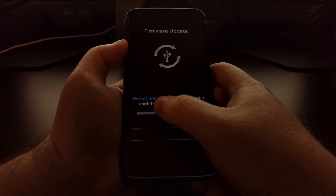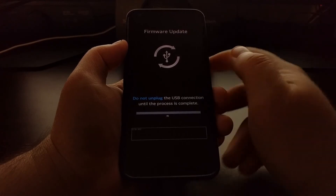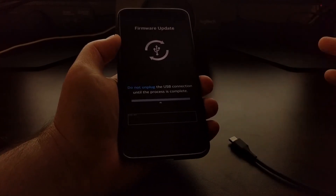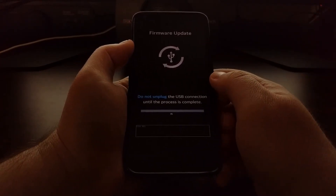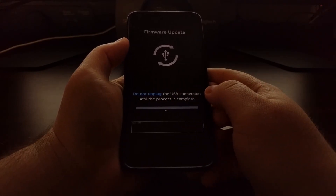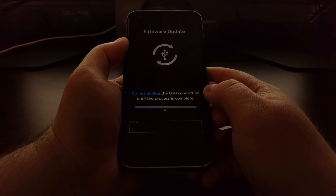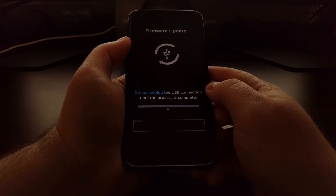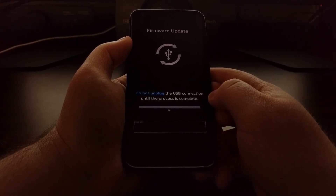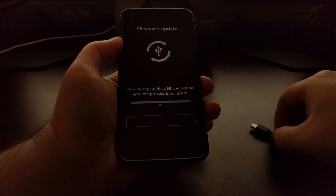Unless you have initiated something on the PC to flash the firmware, you can ignore this. Do not unplug the USB connection unless you've specifically started something on the PC. This is just a warning for if you are currently in the process of flashing some version of the firmware onto your device — you will want to wait until that process is complete before you unplug that cable.